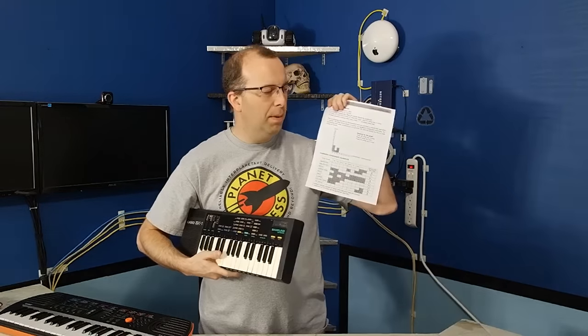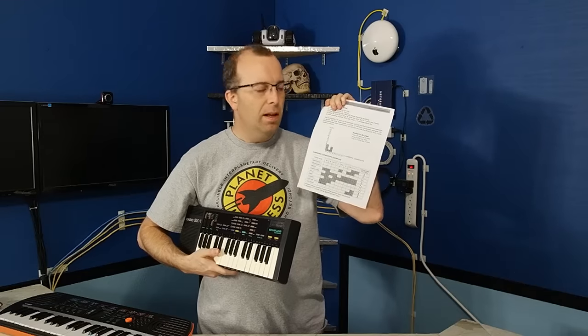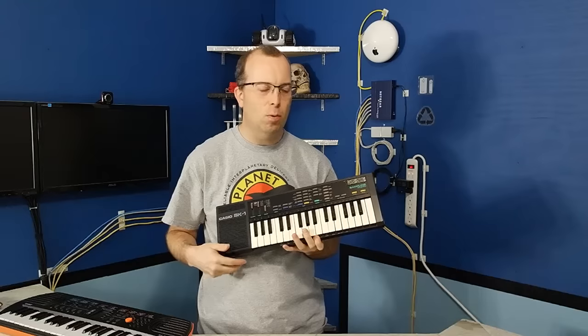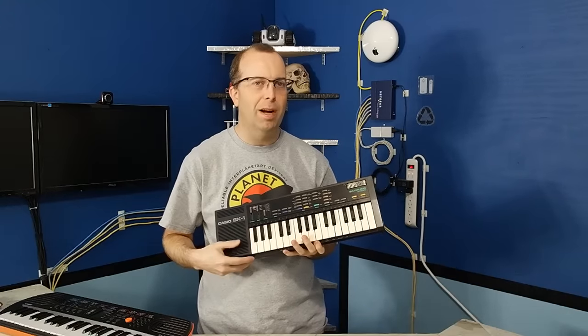However, this is a printed page from the owner's manual — there's actually a very crude synthesizer capability on here, which I'm going to show you how that works. I am going to kind of sort of create a violin.